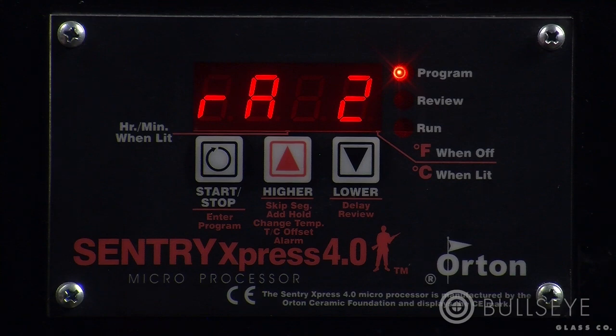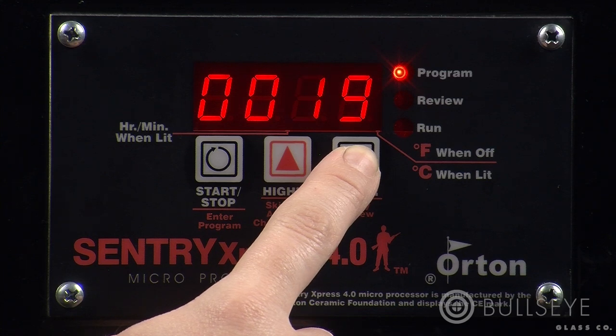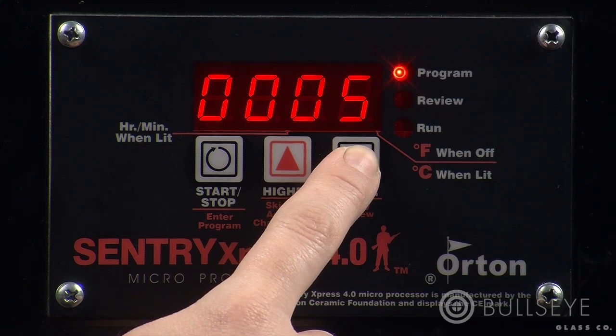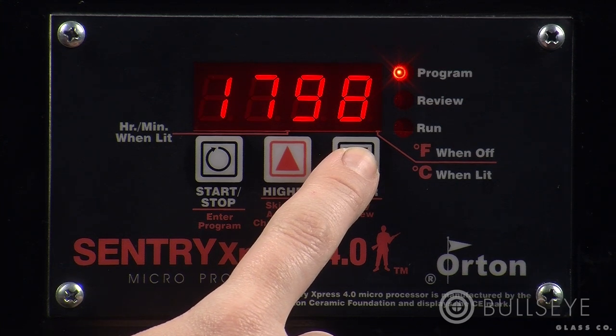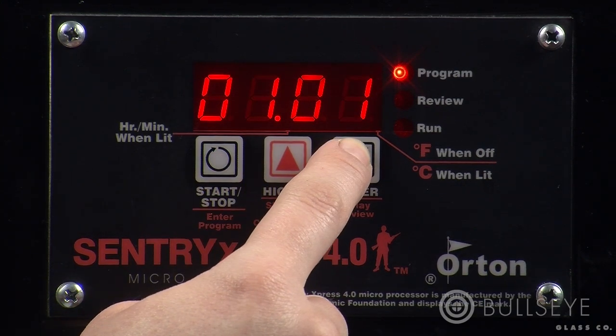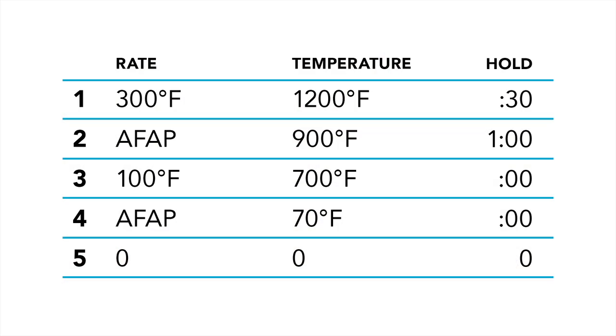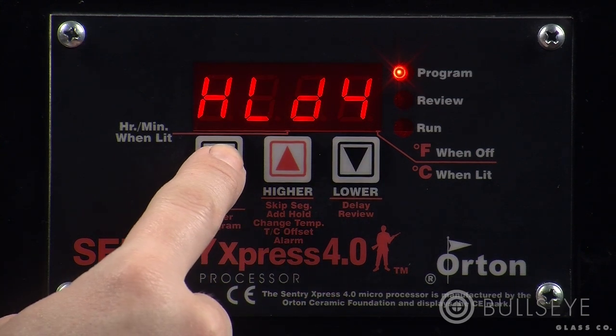We're now at RA2, or the second ramp hold segment. In our schedule, the rate is AFAP, or as fast as possible. On the Sentry Express 4.0, AFAP is displayed as FULL and can be accessed by keying below 0 or above 1798. Enter the rates, temperatures, and hold times for the remaining segments. This schedule has four segments. When you reach RA5, set it to 0 degrees per hour — this tells the controller that the program is finished after segment 4.